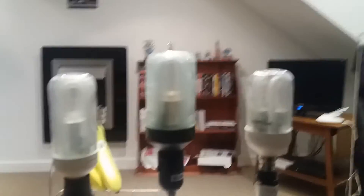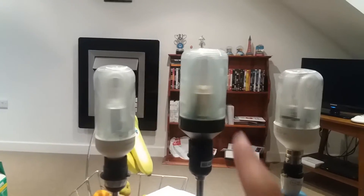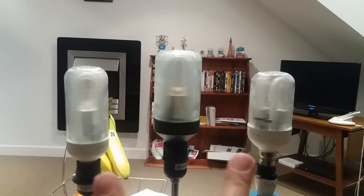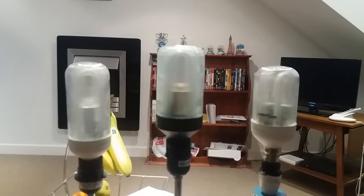Hi everybody, this is the video of three prismatic bulbs together. As you can see they're all connected together on one socket. I put the black base one in the middle and the two white base ones on both sides. They're all wired up now.